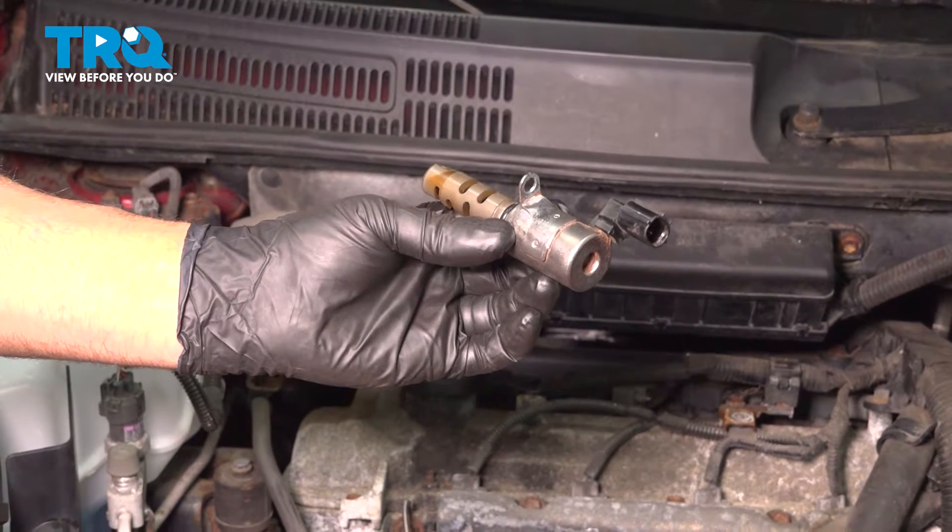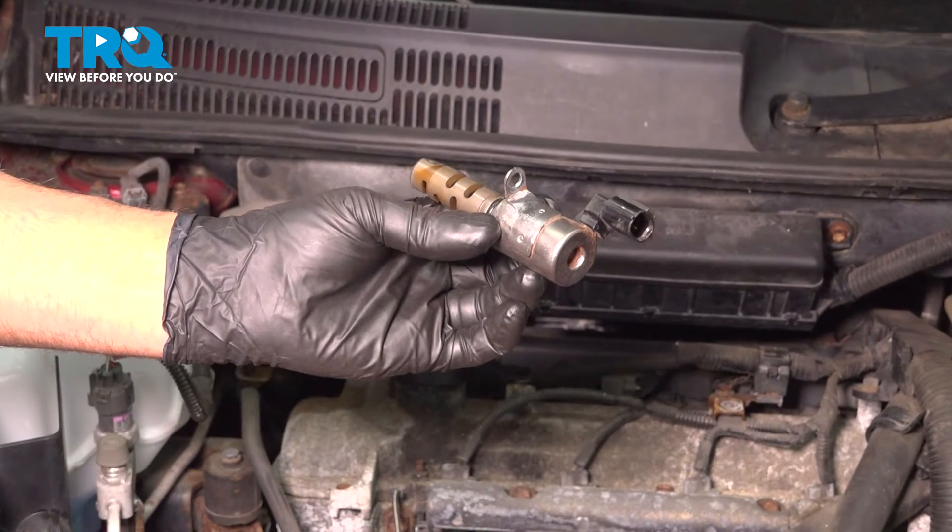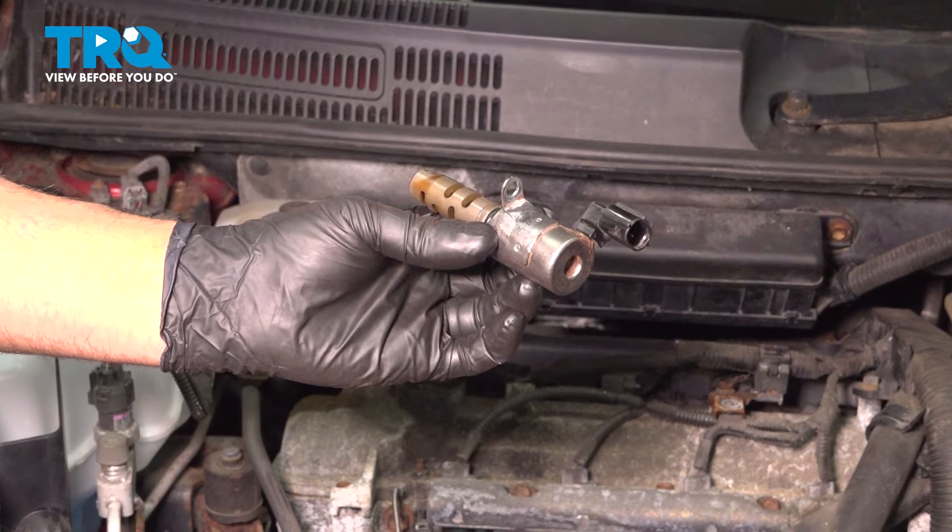In this video, I'm gonna show you how to replace the VVT solenoid valve on this Toyota Prius. Let's get into it.